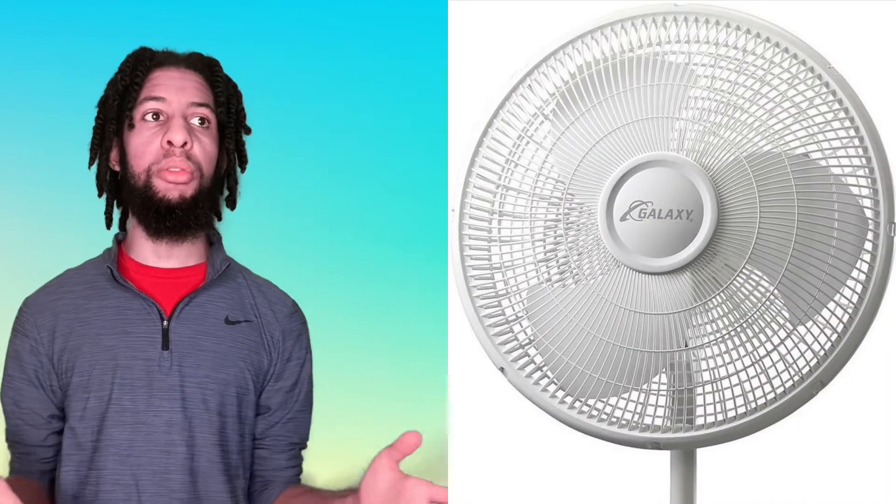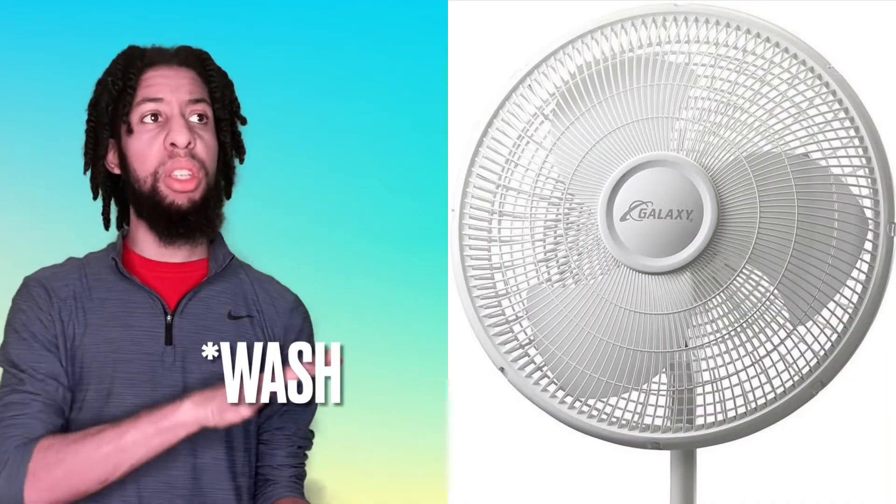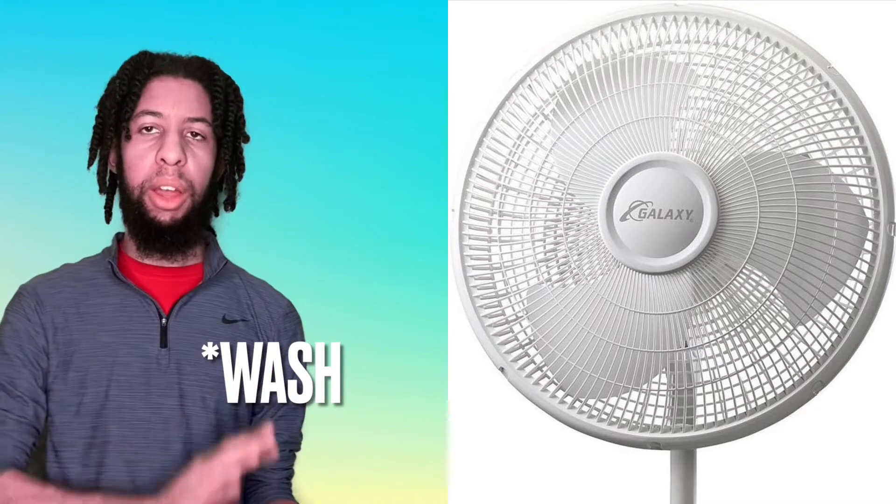Alright, so number one: the fan. We know a fan is used to cool you off, but over time lint can build up on a fan. An easy solution is to take apart the fan. Be very careful with this — you might need supervision, even if you're an adult, because that doesn't stop us from doing clumsy things. First, you want to take the cover off and get the cover in the sink to rinse the lint out.